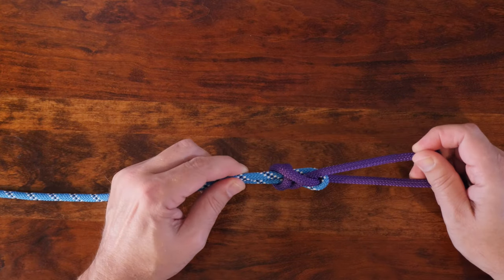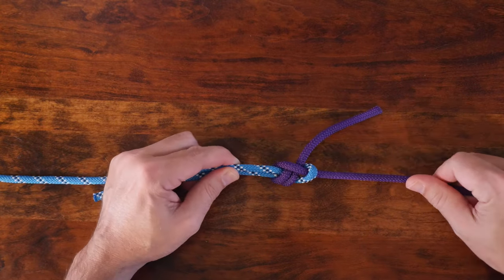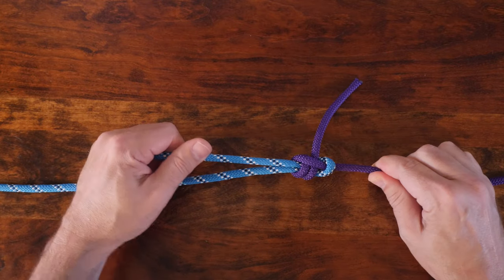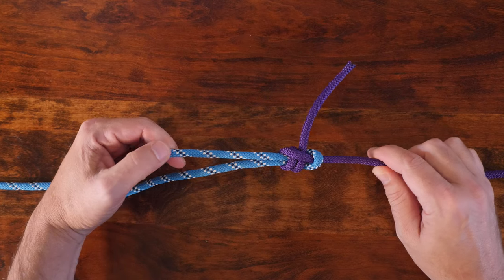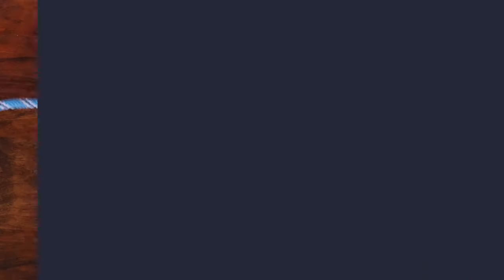Of course, there are other ways to join two ropes together, and if you'd like to see other knots, then I'd recommend checking out my video, 24 Great Bend Knots. Now, let's have a look at how to tie the double sheet bend.